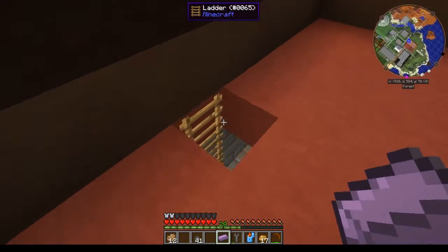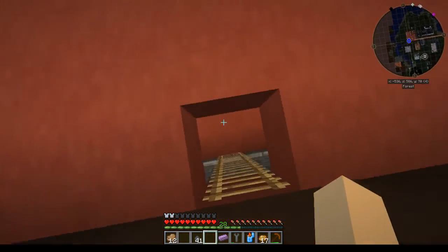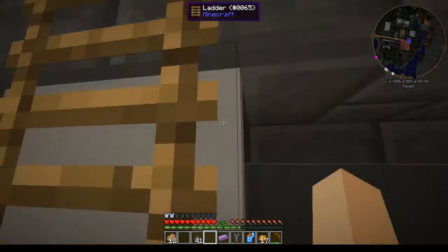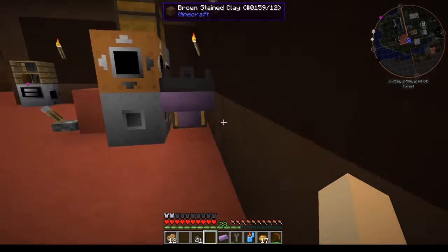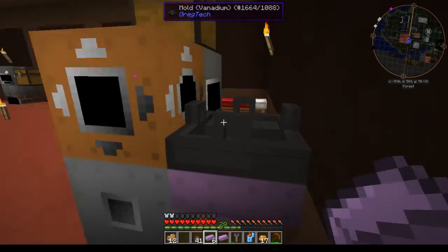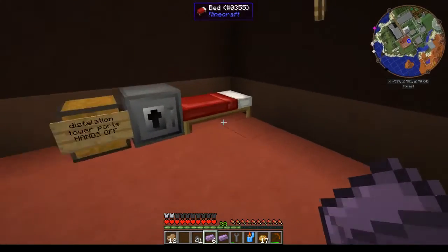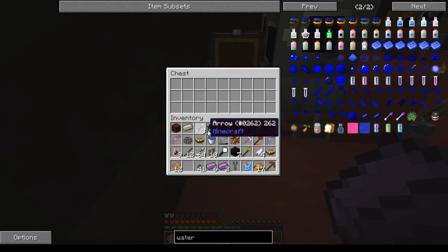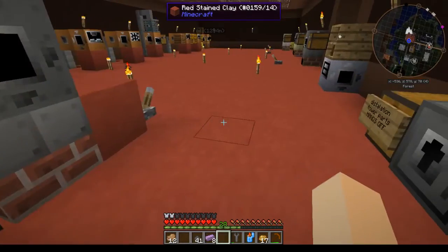It's doing the last one now, so we'll go ahead and head down and shut it off. Just like if you were working in a crucible, you either want to use tongs or a hot suit — like I am — to pull these out. You'll see at least one of them ran all the way through and got into the chest.